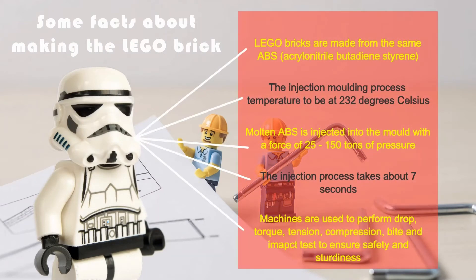A few interesting facts about the Lego brick: Lego bricks are currently made from ABS, but Lego is exploring new, more eco-friendly alternatives. The injection moulding process takes place at 232 degrees Celsius. Molten ABS is forced into the mould with a force ranging from 25 to 150 tonnes of pressure. The entire moulding process takes place in 7 seconds, resulting in 36,000 Lego bricks being produced each minute globally.